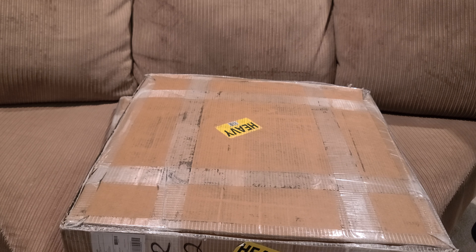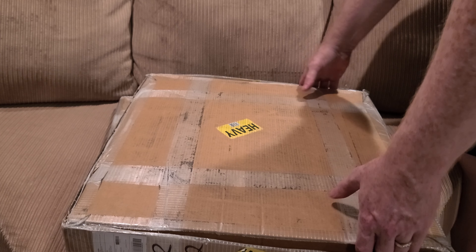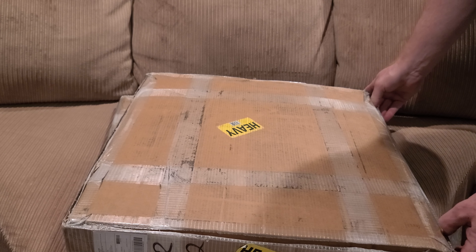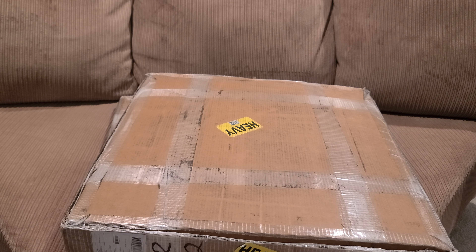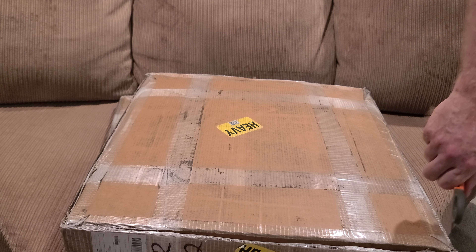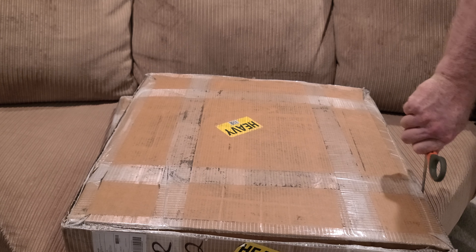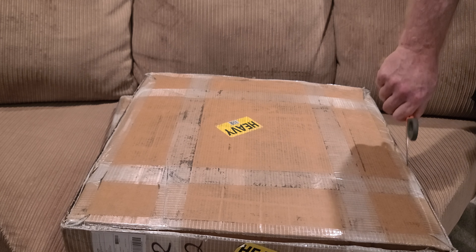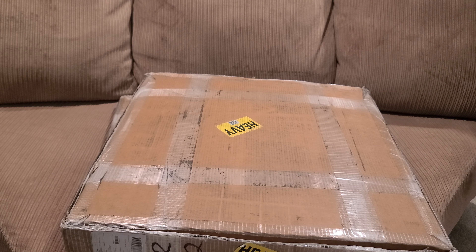They actually pack these quite well compared to other stuff I've gotten, to include dumbbells. Every time I've purchased something from CAP I think I've gotten really good shipping quality, and considering they're one of the lowest cost weights out there.